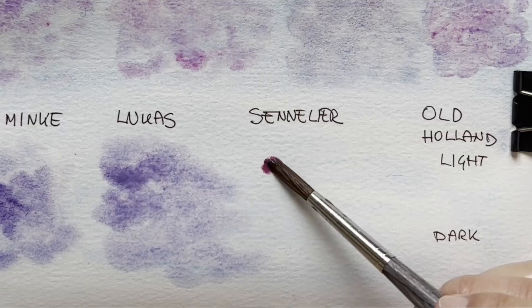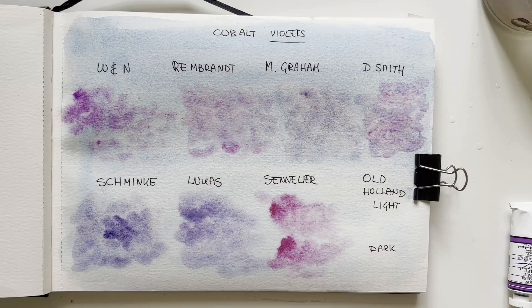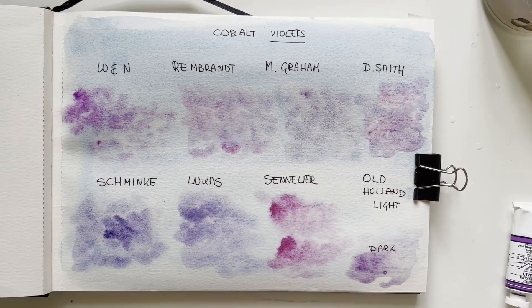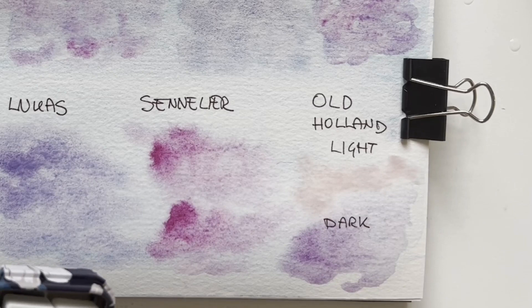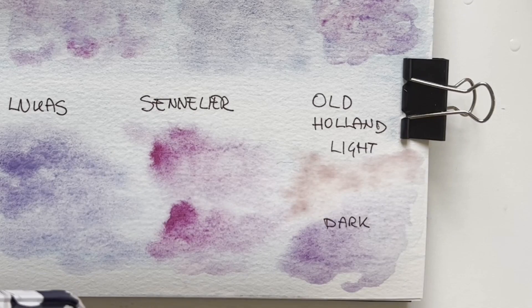Now something very different — Sennelier. Oh, look at this — it's lovely in sky! Great dispersion even though the paper is getting dry. For Old Holland, starting with the dark: very pretty. The cloudy texture is wonderful in sky, great flocculation. And the sky is made with cobalt cerulean too, so two granulating colors mixing — fantastic. Last is Old Holland light. The red is a bit overwhelming, it's almost a light pink — you can hardly see it, it's more pink than cobalt.